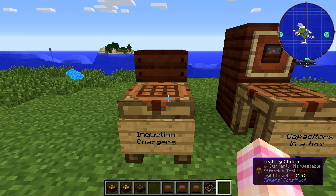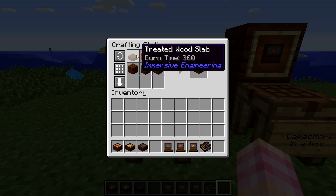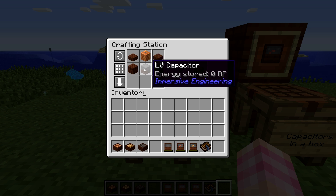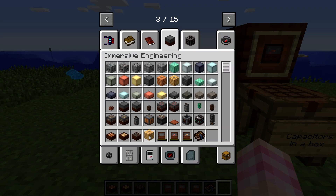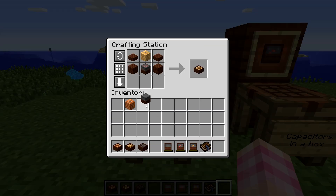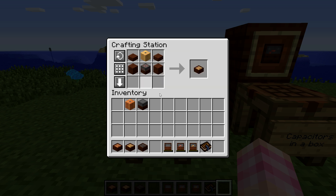In order to craft these you simply need two treated wood planks, two treated wood slabs, and then the capacitor and coil for the tier you're trying to make. Here I have the LV capacitor and the copper wire coil that makes the induction charger. However if you grab an electron coil and a medium voltage capacitor you get the MV one. The same applies for the HV — just use the bigger coil and the bigger capacitor.